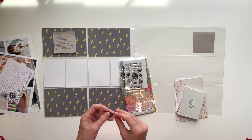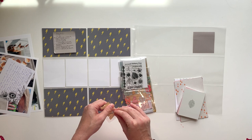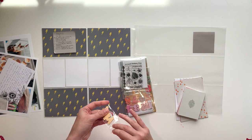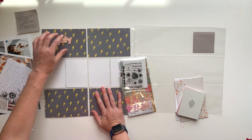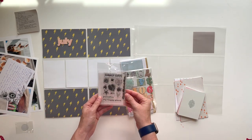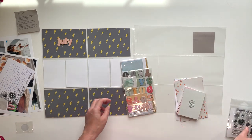The Studio Calico kits always come with a monthly embellishment repeated throughout the year that has the name of the month on it. This year they're doing wood veneer words, and that's something I'm going to always include on my top left date card. This stamp isn't really going to work for the spread, so I'm just going to put that to the side.